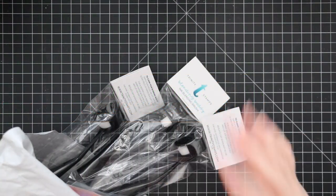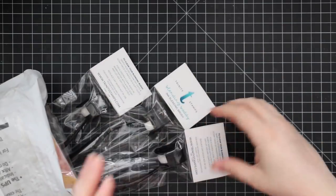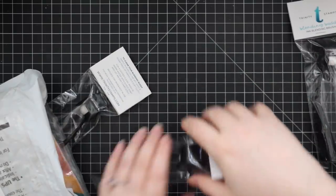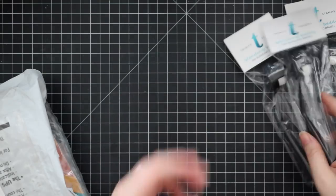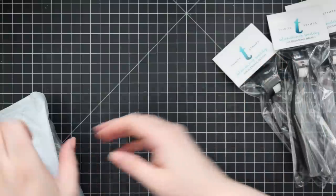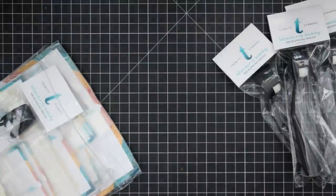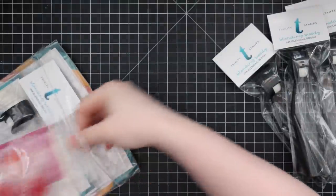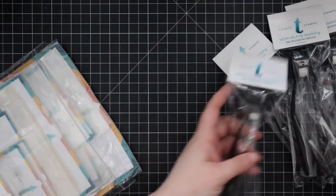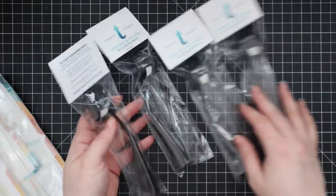Hello everyone! As the title says, this is a Trinity Stamps release and review. I ordered some of their products and then they reached out and asked if they could send me some as well — I have a hard time saying no. So I thought I would do a release and review because a lot, if not all, of this is from their newest release.